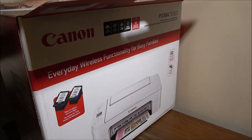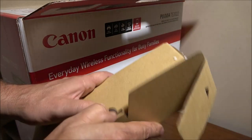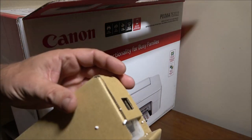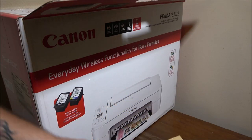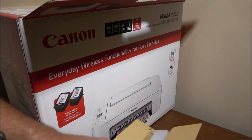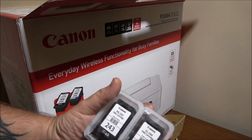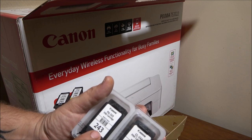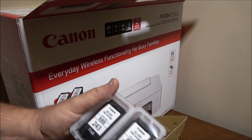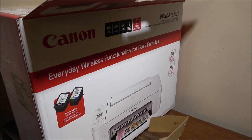Let's get everything out of the box first. Here's the cord, and these are our ink cartridges. You can upgrade these inks to the 244 and 245, or 245 and 246 - I think you can upgrade them and they're compatible, giving you a little more ink. But we'll see.